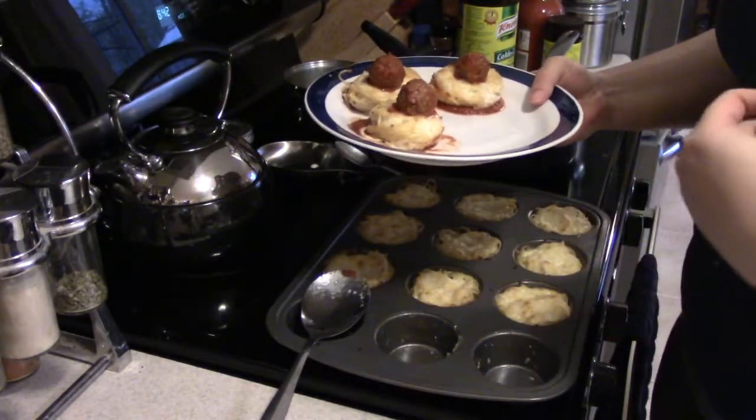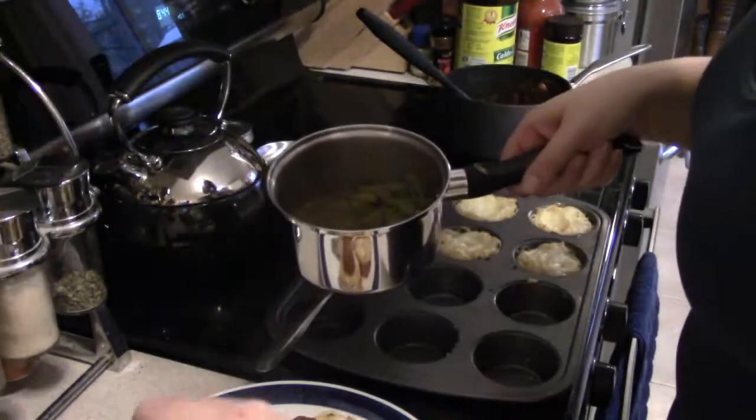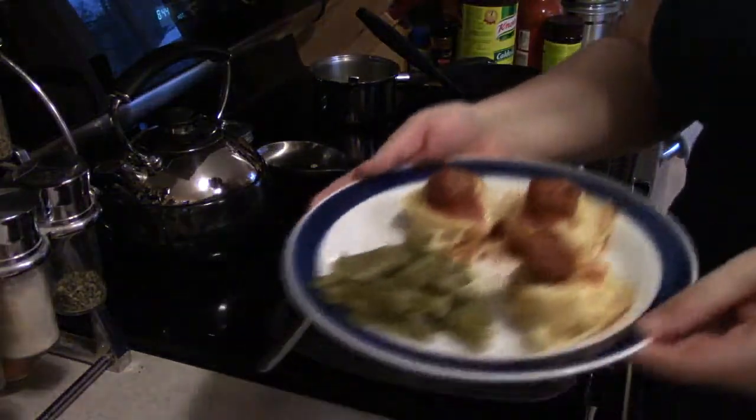And there we have it — baked spaghetti! Toss a few green beans on there and it's super yum, so tasty. And there's my plate.